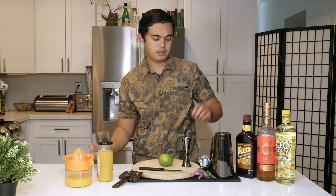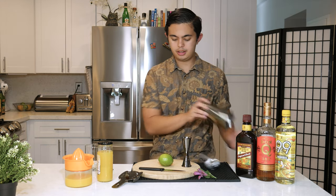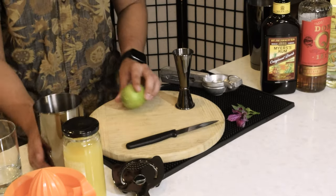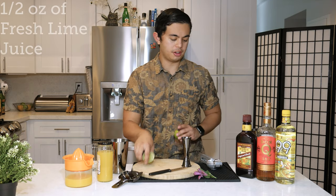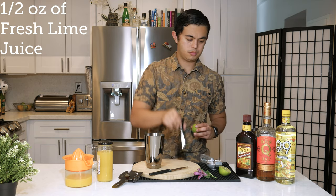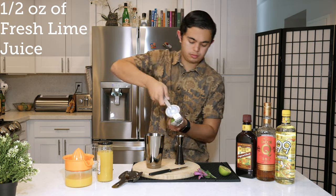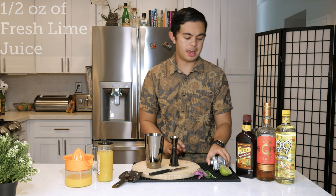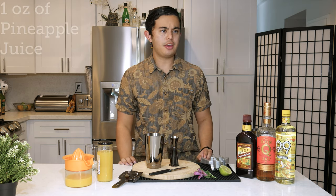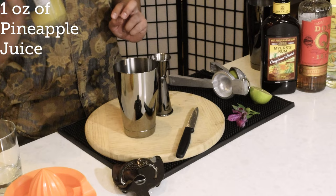Let's get started, shall we? First up, what we're gonna do is get some lime juice. We are going to do half an ounce of fresh lime juice. Put that in our tin and then we're gonna do one ounce of pineapple juice.